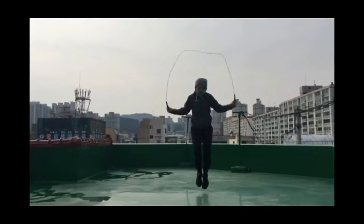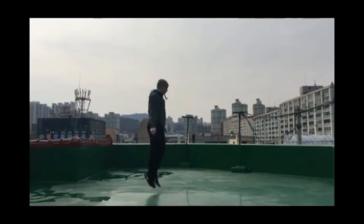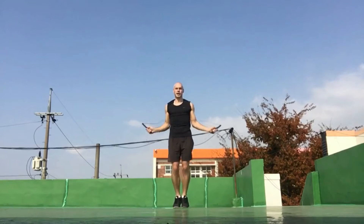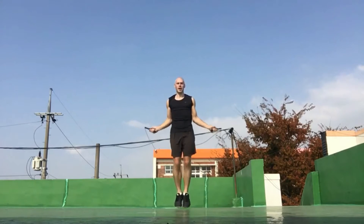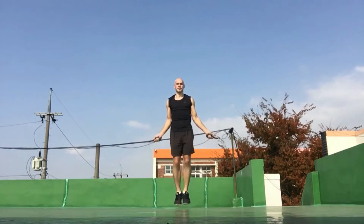Hey everyone, compare the technique that you're seeing now with the technique which you'll see in just a few seconds. Notice here how low I'm jumping off the ground. A lot of people, especially people new to jumping rope, jump far too high off the ground — and the technique you saw before this is not uncommon for beginners.